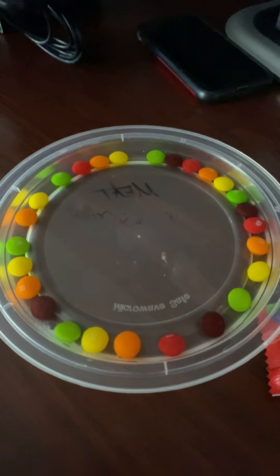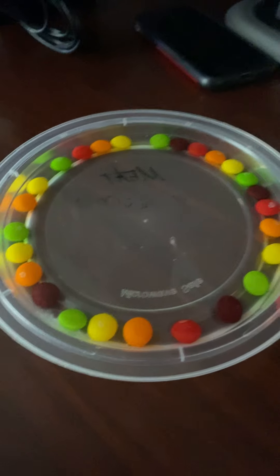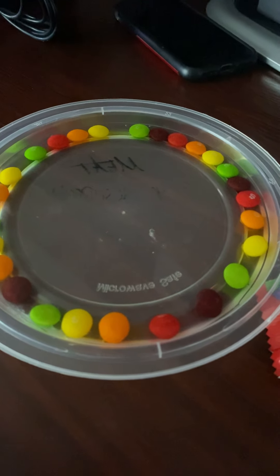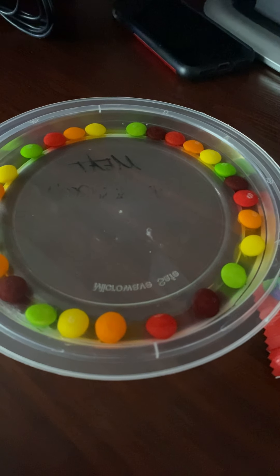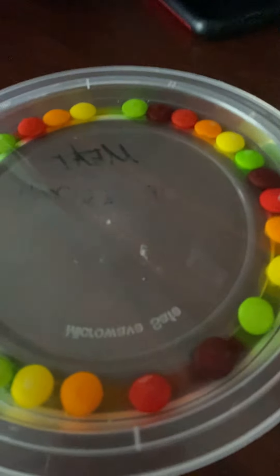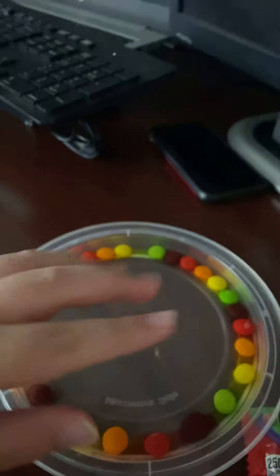Watch the magic. It might just take a while. See that? That means there's food coloring on it. So now it's going to spread out like a really cool design.